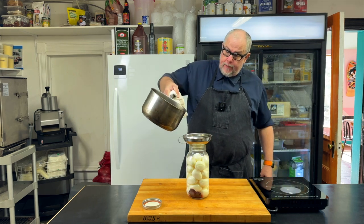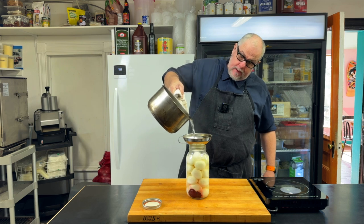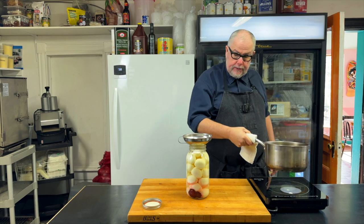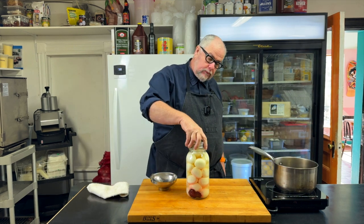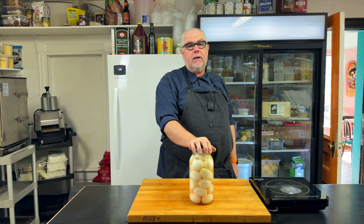Now I'm going to pour the brine into my pickle jar. I have a pickling funnel and I'm going to fill it right up to about a half an inch below the top so all my eggs are covered. Put the lid on. The eggs are in the jar, the jar is filled with brine, the lid is on.